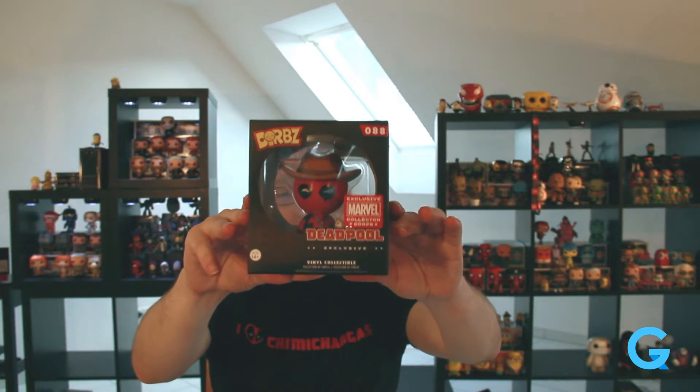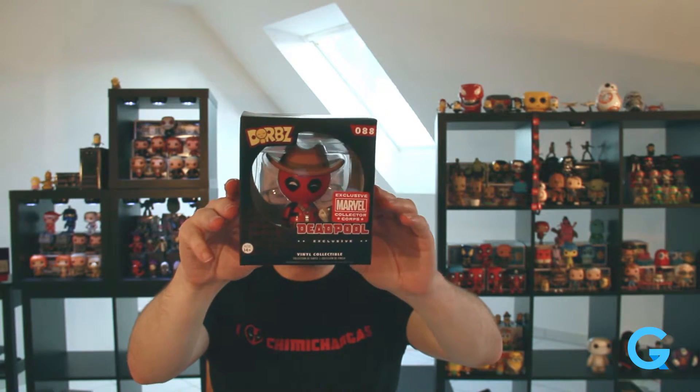For those of you who don't know, we'll save the big item for last. So in traditional fashion we're getting a Dorbs figure. I don't really collect the Dorbs, but this is the cowboy version — this is the first cowboy I have because the cowboy edition for the Funko Pop is not out yet. It's the cowboy version of the Dorbs figure, which is cool. Not a bad figure. I'm just not a fan of the Dorbs' simplicity.